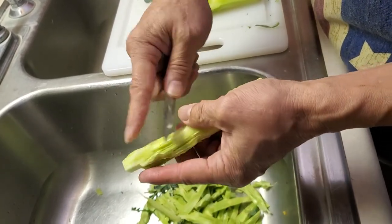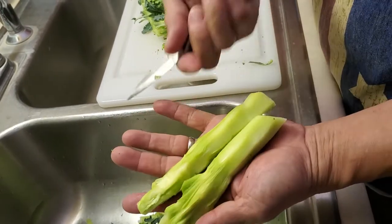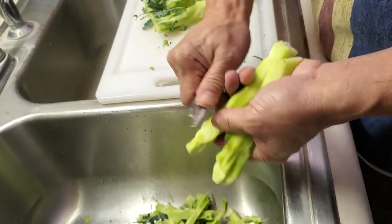So you can see, that's it. Later on you just cut it to whatever style you're going to cook with, and that's it.